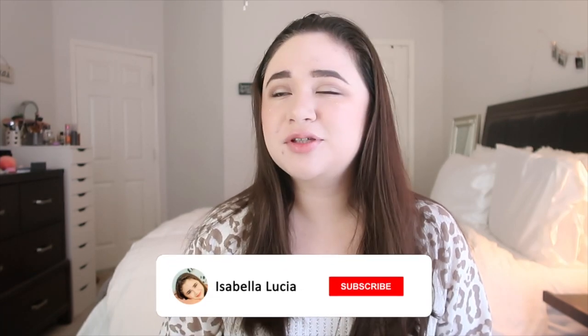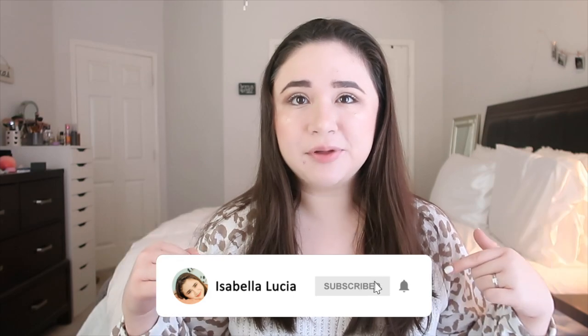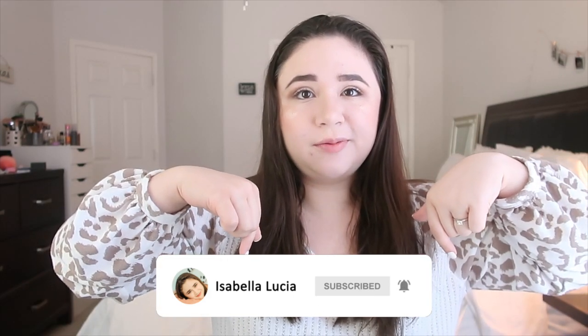Hey guys, this is Isabella, welcome back to my YouTube channel — or welcome if you're new here! Today's video is going to be an unboxing video. I got my Erin Condren planner in the mail for 2021 and I wanted to unbox it for you guys. If you're new to my channel, hi, I'm Isabella — I really hope you stick around. Don't forget to click that subscribe button down below and turn on your post notifications.